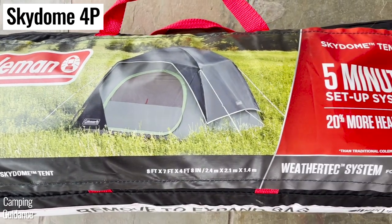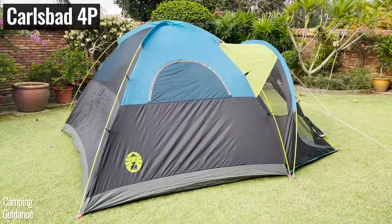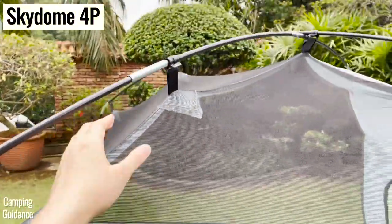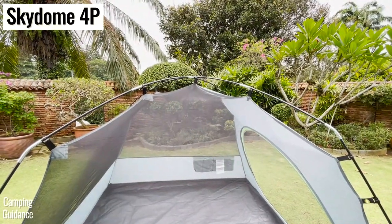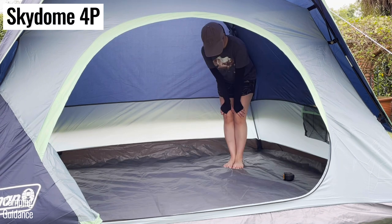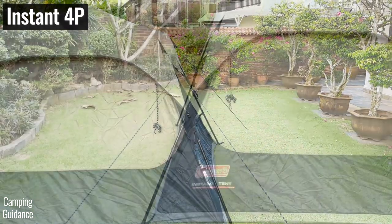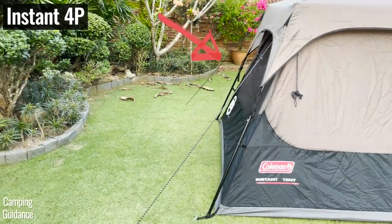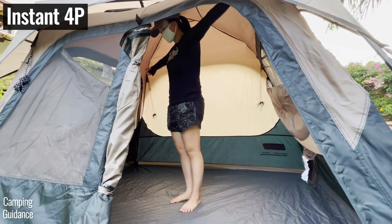Although the Skydome tent is marketed to have 20% more headroom than a regular Sundome tent — thanks to pole clips that pull the tent body upward and outward — it's still overall a dome-shaped tent with peak height only at the center. The instant tent, on the other hand, has more of a cabin shape with almost vertical sidewalls, giving it more livable space inside.